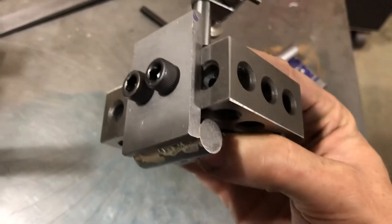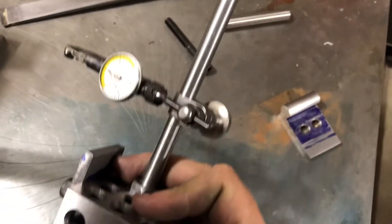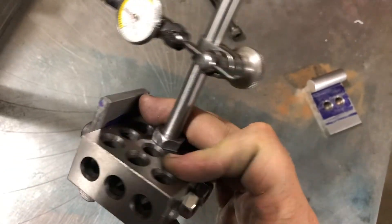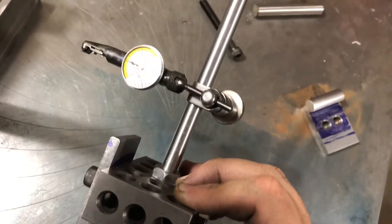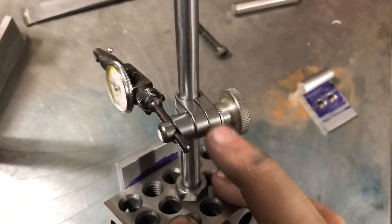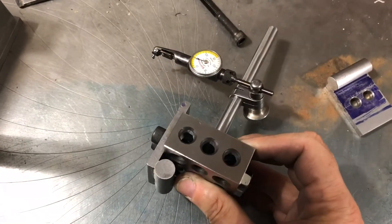That gives you a vertical height adjustment here. This is a 3/8 rod that I gave a little bit of a polish to, and I threaded the end — that threads into the threaded holes in the block. It's designed to fit the mounting block from my Starrett surface gauge.